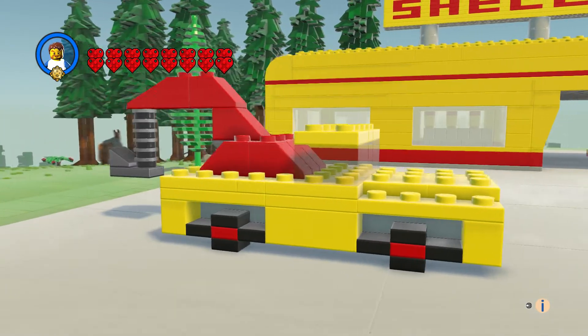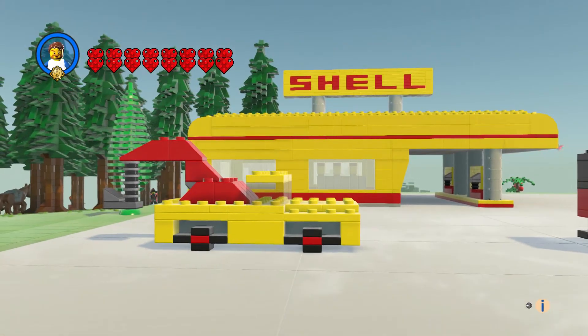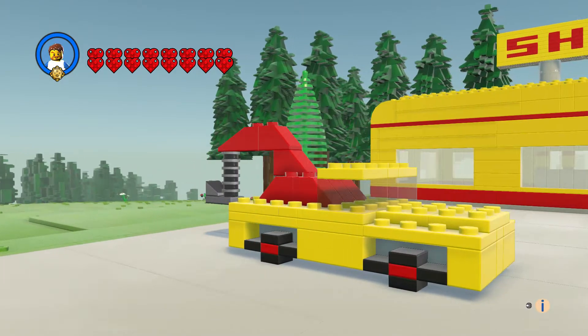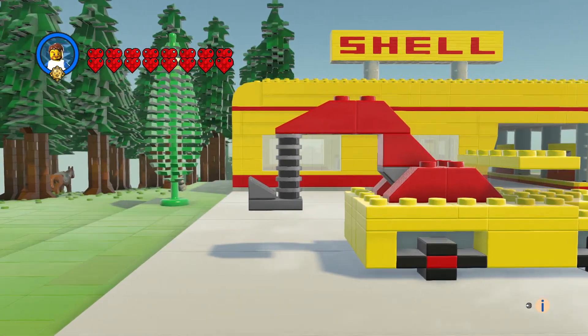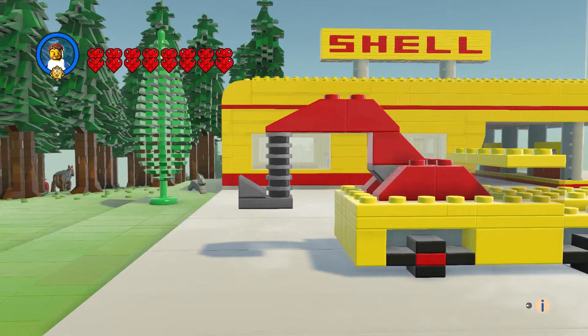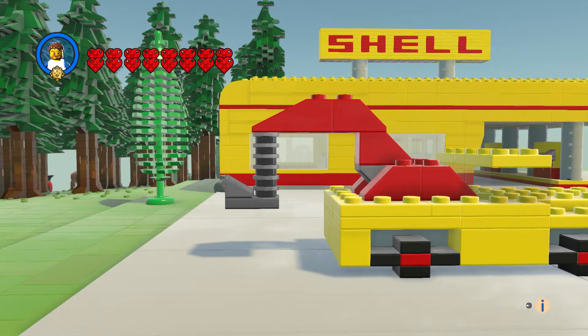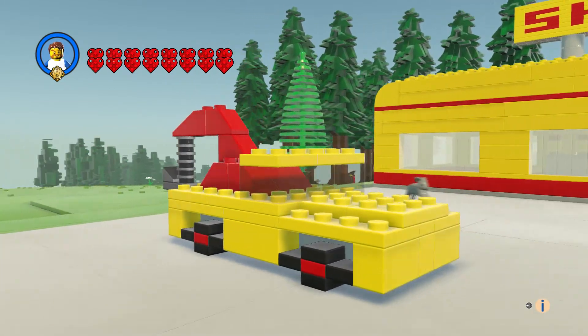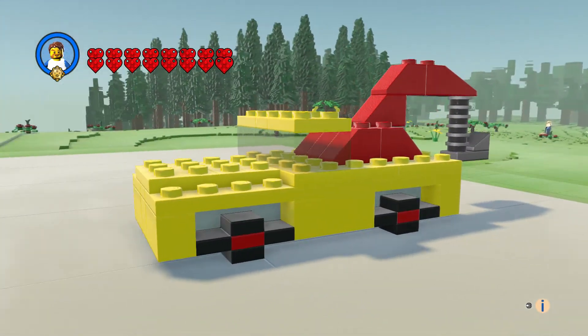And we have the tow truck, which fits the Shell sign perfectly. I made the towing rope silver instead of red — I just liked it better; it kind of broke up the colors a little bit.